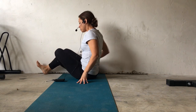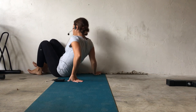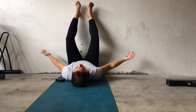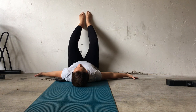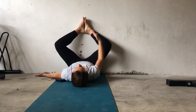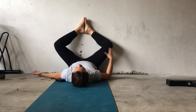This exercise is called Wall Frog Reverse Presses. You're going to want to lay down on the floor and bring your legs up the wall, scoot your hips all the way in towards the wall, bring your arms onto the floor at 45 degrees to your body with your palms up, and slide the soles of your feet to touch so that the outer part of your foot and ankle are in contact with the wall, and allow your knees to come apart into this frog position against the wall.